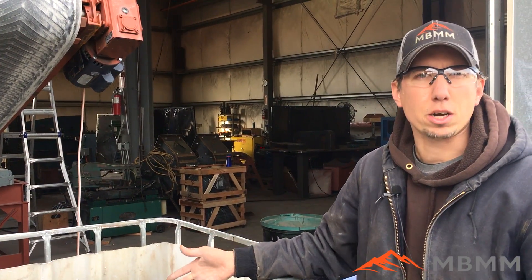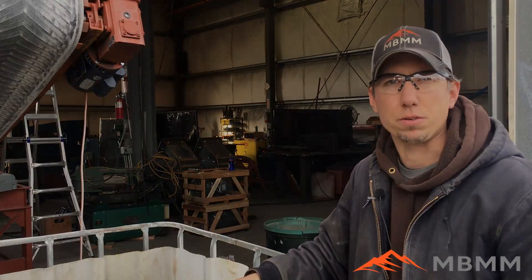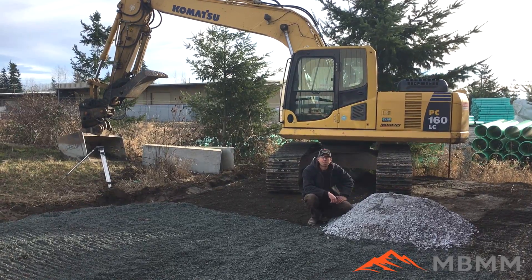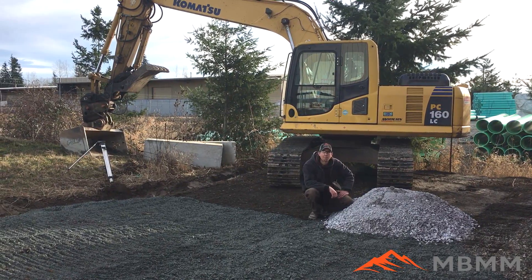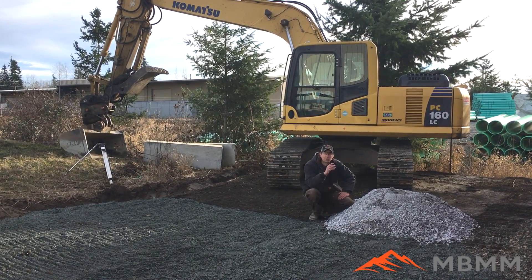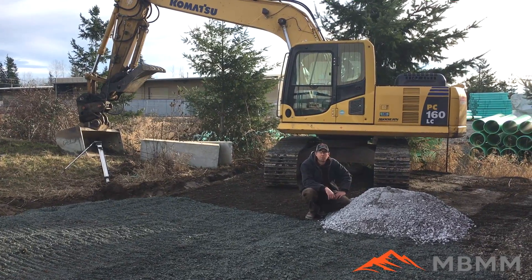Now we're going to take our material, go spread it out in our parking lot, and have an excavator grade it out and fill some potholes. Here's our finished product from our 16x24 jaw crusher module test. We're going to have this excavator behind me spread this out — it'll be a nice flat surface we can drive the forklift on and stack equipment. Thanks for watching and we'll see you on the next video.